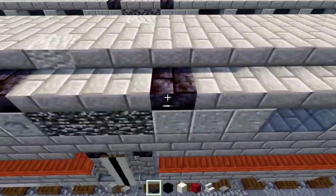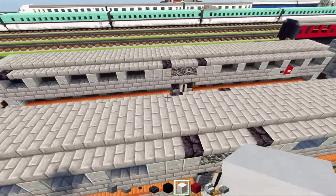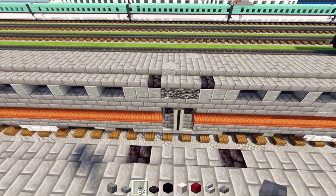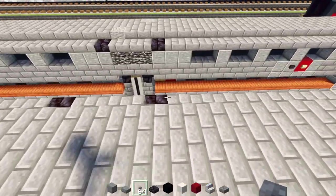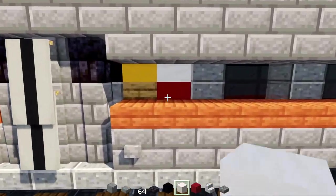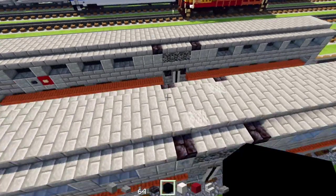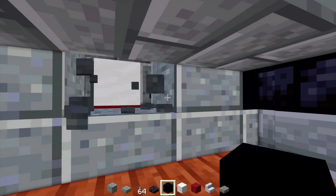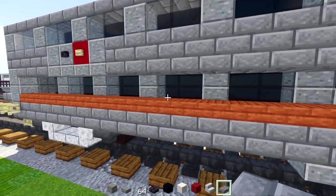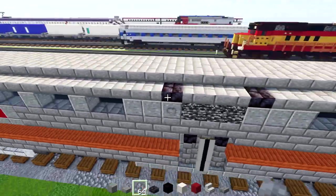Then we'll add in a black stone brick slab on this side, right above that window — just a little vent. Then we'll add in a stone button underneath this black stone brick slab and another stone button over here. We're also going to add in a black concrete in the middle — that's going to be our number. There will also be a red and white logo — in real life it's red and white and black, so we're going to add in smooth quartz and red concrete. On the other side, do a similar thing just the other direction — black concrete here, then the white and red logo. Then add in a stone button right next to that bedrock.